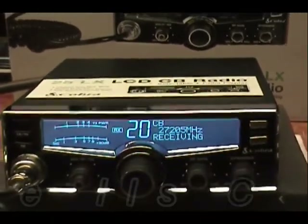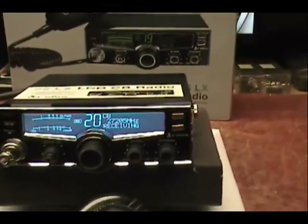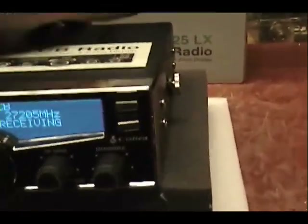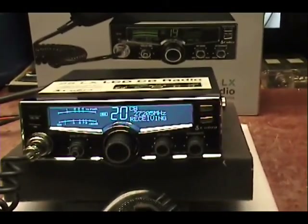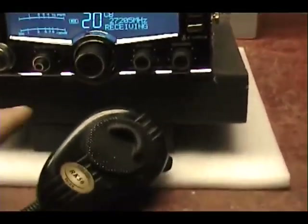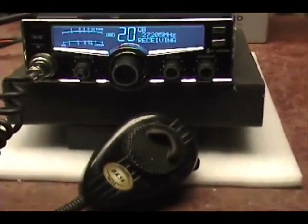We did a MOSFET modification on this radio, we did a receive modification on the radio, we did a talkback mod, we put a switch in the back. I did a few other fine-tuning in the audio section to kind of make it more worthy of the mic he's been using.